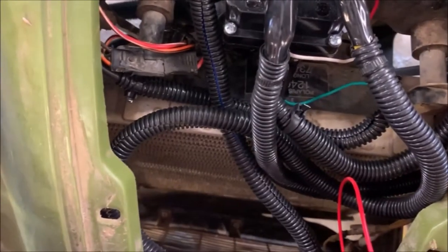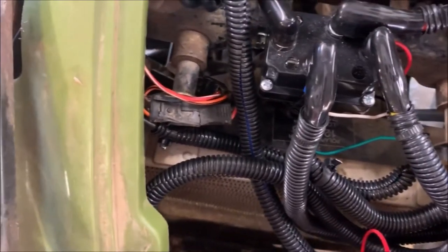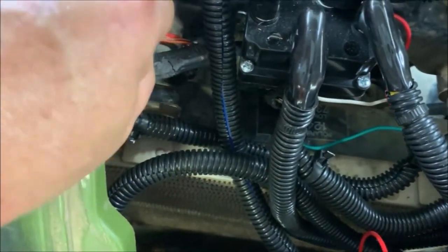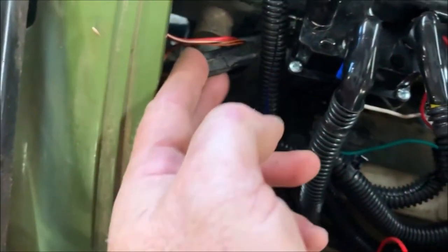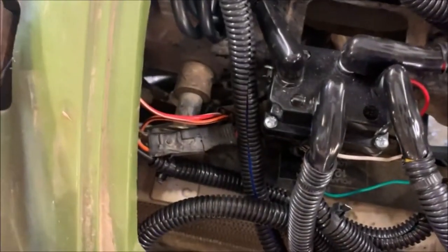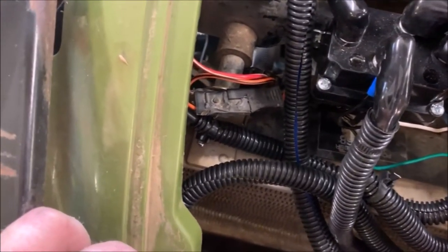Once I did that and just reconnected it all, sure enough, that was my problem. I left it on and let it run, jiggled the wire to make sure there was no short in it while it was running. It was actually something inside one of these connections that wasn't allowing the electrical circuit to make, and that fixed my problem.